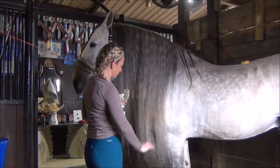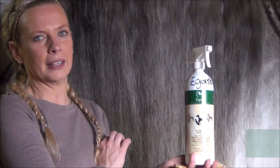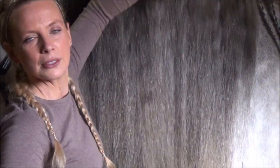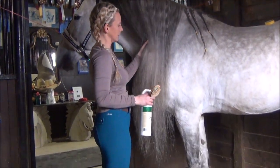Hi guys, so we're just going to re-braid Egoisa's mane. We've got our Espana silk protein detangler. This stuff has done wonders for his mane and his tail. It helps to keep the fibers strong and it helps to build the protein in his mane while also acting as a detangler.